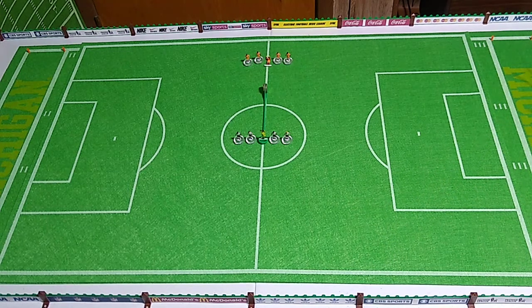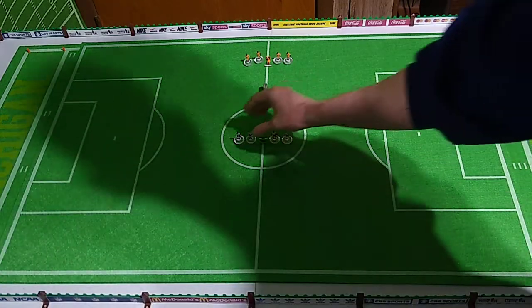Let's have a look at another custom Subbuteo five-a-side squad that I've painted this time. We're looking at the Watford Werewolves. These clubs do not exist - that's why this is a fantasy league. We've already looked at the Fulham Firebirds, so let's just jump into this.